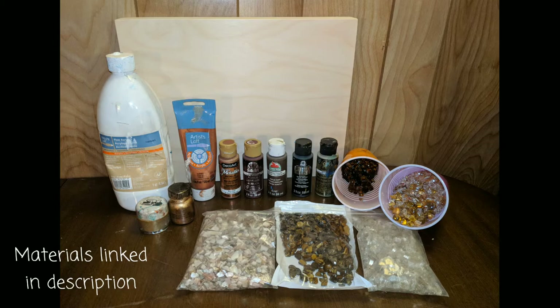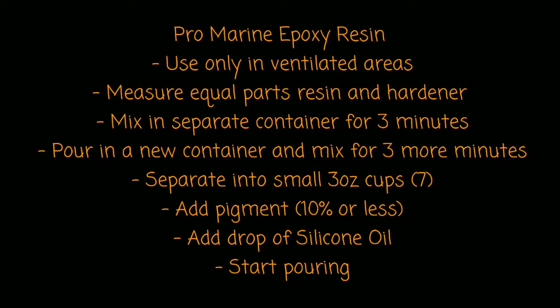Alright, I'm just going to jump right in. I used the Promarine Epoxy Resin — make sure you're in a ventilated space. It's really easy to use. You just measure out equal parts of the resin and the hardener, mix them for three minutes, nice and thoroughly, and then you pour it in another cup and mix for an additional three minutes. Then I just split it into smaller cups, added my pigment, my silicone, and I was ready to go.